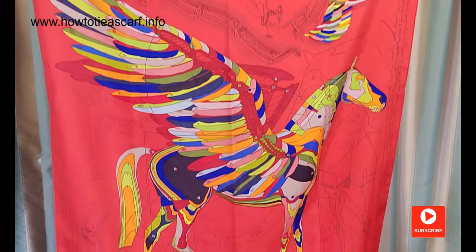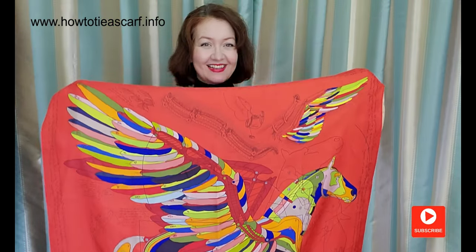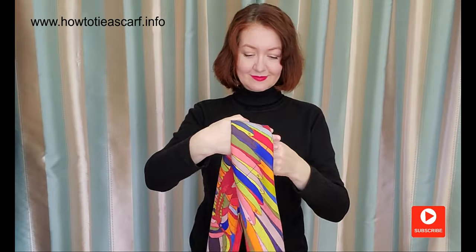This is my lovely Pegasus Hermès scarf. First, make a band from your scarf like this. Tie it around your neck and make a knot. Two ends should be equal.